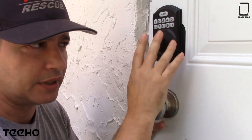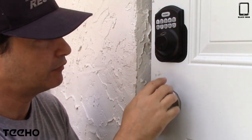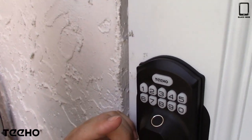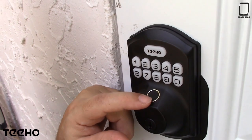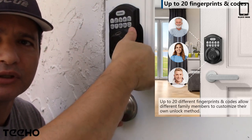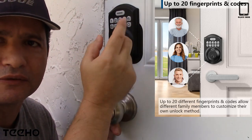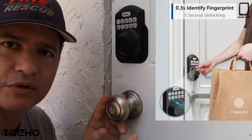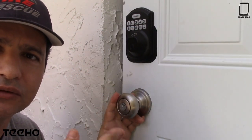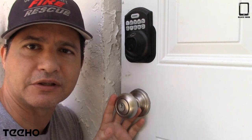This is a keypad where you would program your code to get in, and you can also use a key if you run out of batteries or don't want to use the keypad. Right here is for your fingerprint — that's where you would place your thumb or whichever finger you choose. Just make sure you always use the same one, then program it to read that finger. The instructions tell you everything you need to program the code, the fingerprint, and all of it.